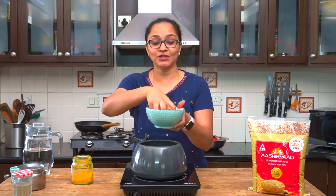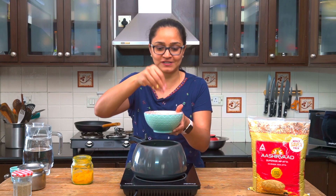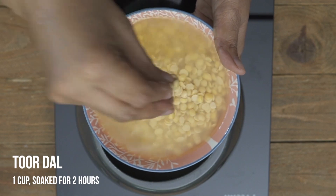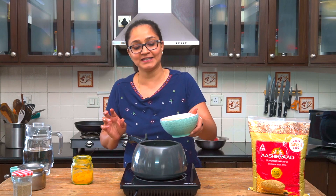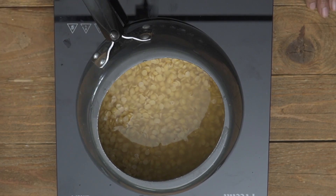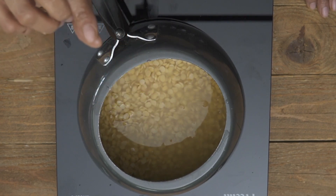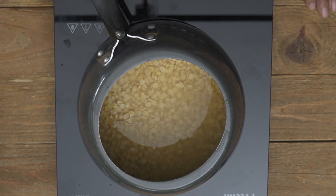For the holigay you can either use toor dal or chana dal. I personally like toor dal — we all love the taste at home — but chana dal also tastes delicious. I've soaked the dal for about two to three hours, which is important; the dal fluffs up and absorbs water so you need much less water when pressure cooking. Add the soaked dal and the soaked water into the pressure cooker. Check that there's just about a quarter inch of water above the dal — you should still see the dal granules — then pressure cook for about two whistles.